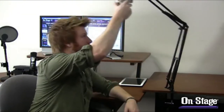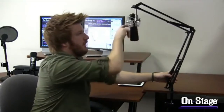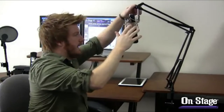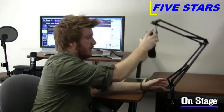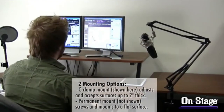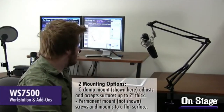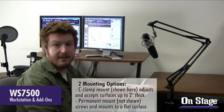It adjusts all over the place — side to side, any way you want it. You can twist it freely or tighten it down, but it does stay a little loose using these springs so you can bring it in to wherever you need it. If you're a home recording enthusiast doing a vocal track, you need to be able to push it in, then turn around and go back to your computer. This is a great setup — we have it set up on our WS7500 workstation with some add-ons.